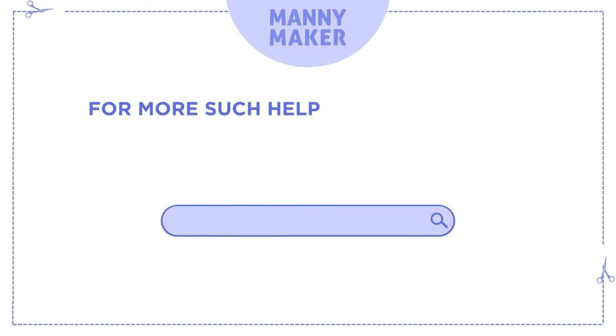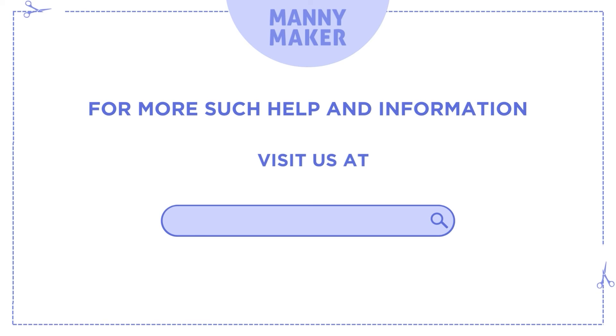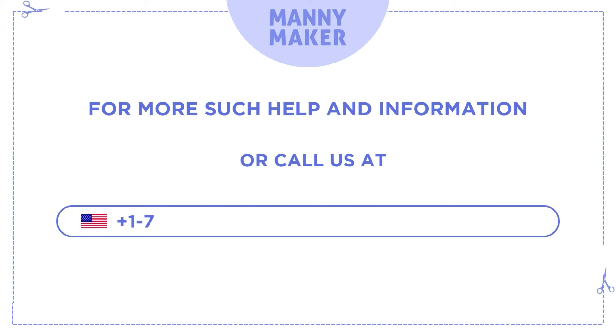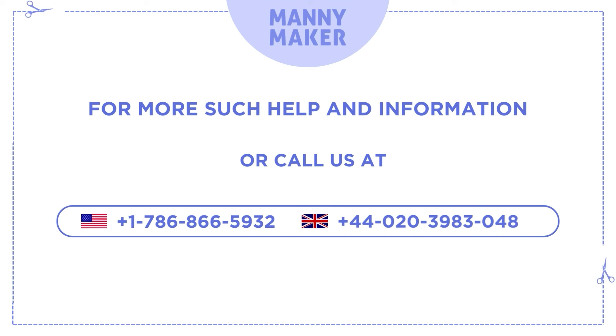For more such help and information, visit us at www.manimaker.com or call us at +1-786-866-5932 or +44-020-39830480.